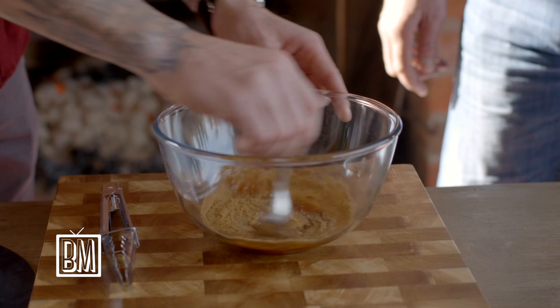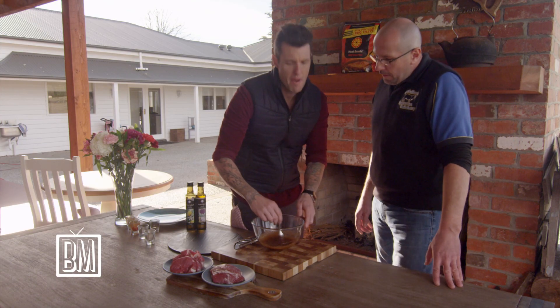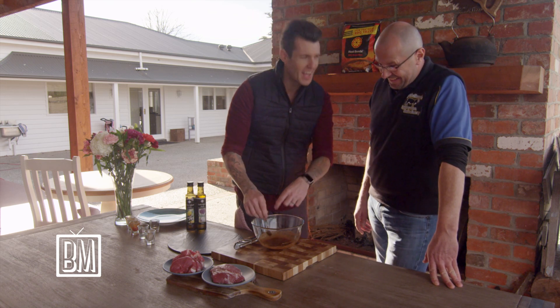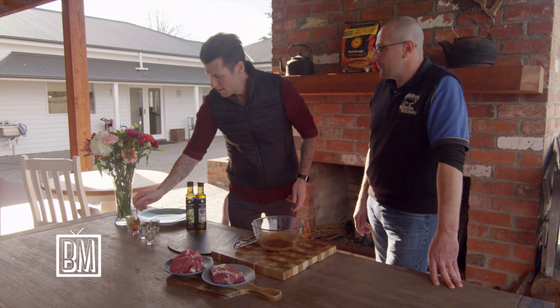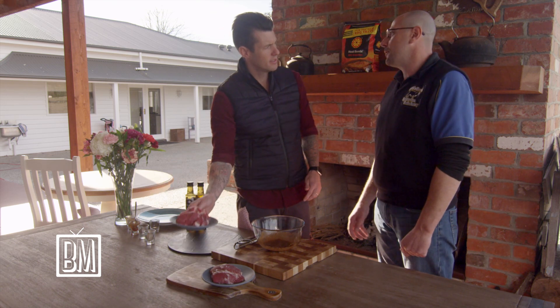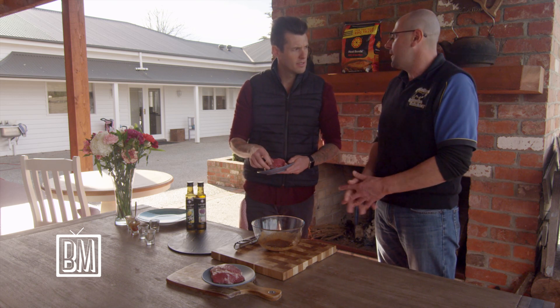Mix all those together. How long would you marinate? Minimum two hours, ideally overnight — six to eight hours is ideal. So if you can, prepare it the day before and marinate your product ready for the next day.